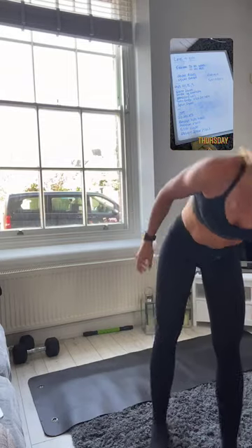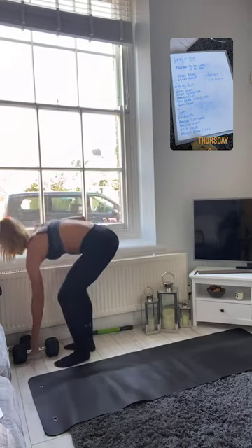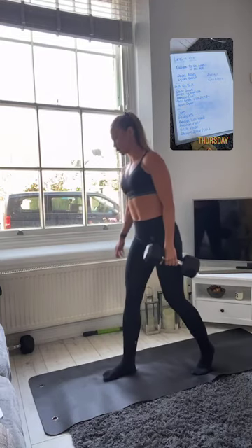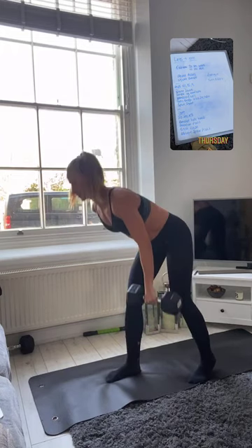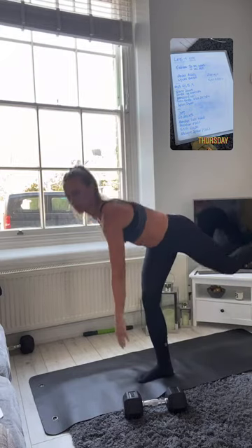We're going into the weights. The format is 21, 15, 9. So 21 front squats — nice and controlled, squeezing up through your glutes all the way back down. Then 21 single-leg deadlifts, either in a split stance bringing the stretch on your hamstring, or if you've got more balance, coming all the way down and back up.